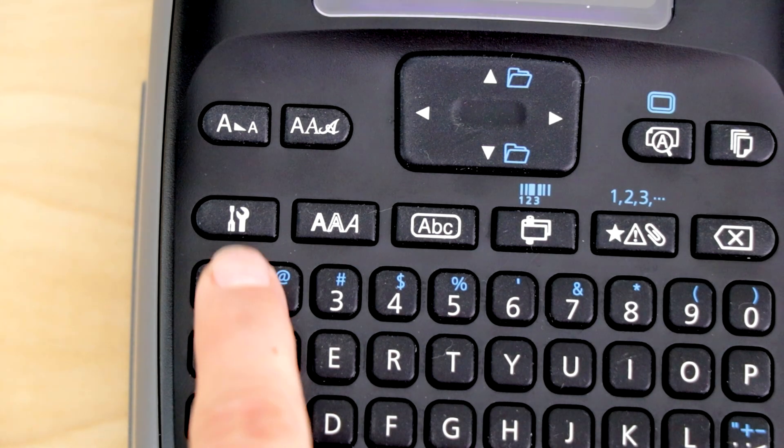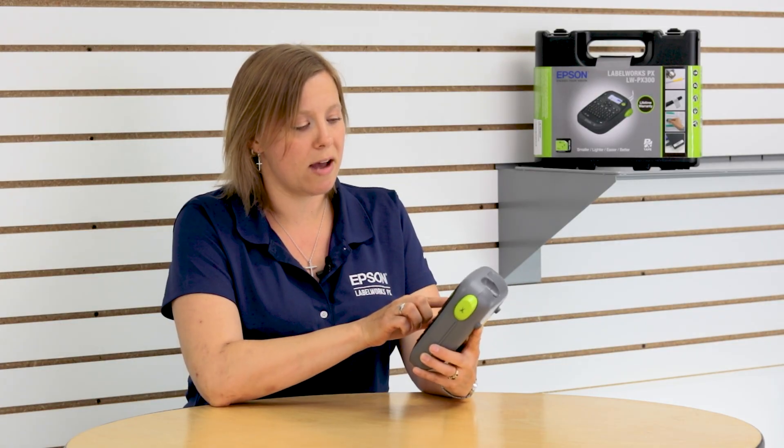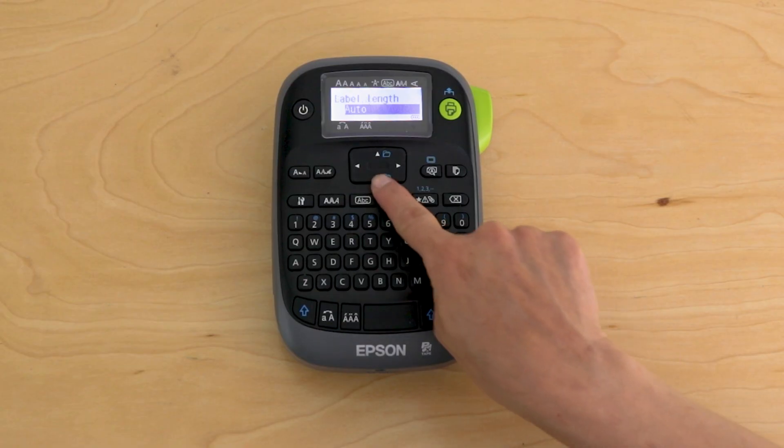The next option is this little button here with the screwdriver and wrench. This has several different setting options. The first is label length — the PX 300 defaults to auto length, making the label as long or as short as whatever you type in, but if you want a preset length you can select that here.